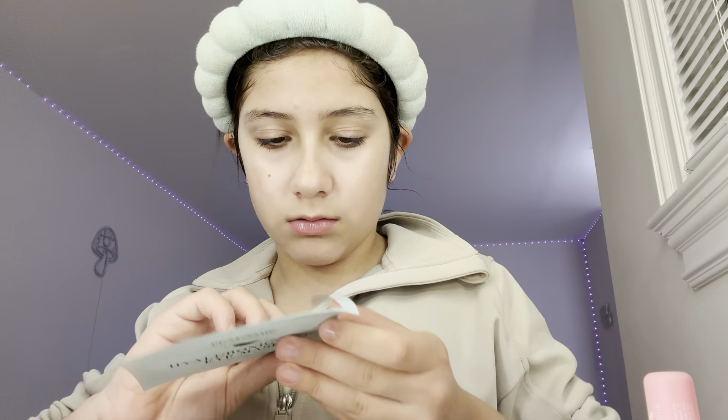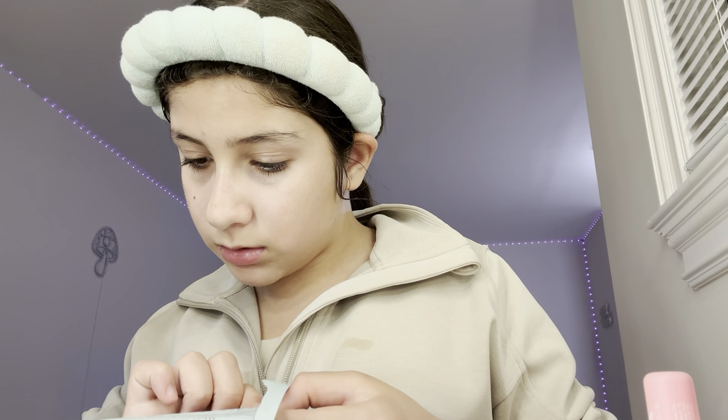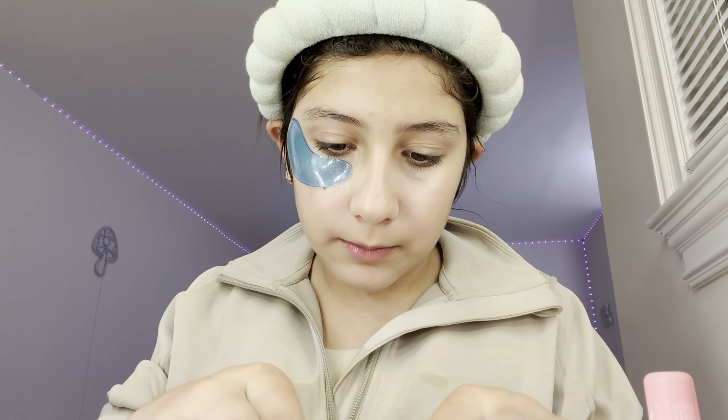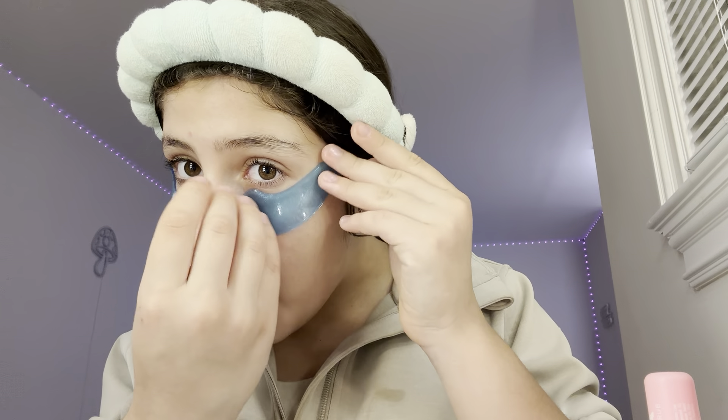Then I put a pimple patch on the pimple I have. We're also doing some eye masks today — it's a Mulli one. I love eye masks. I wasn't sure which way to put it on, but we're going with this way this time.